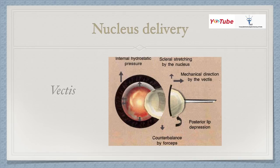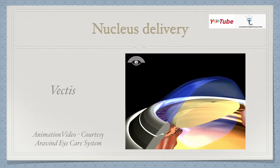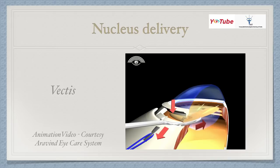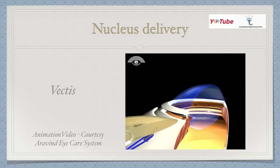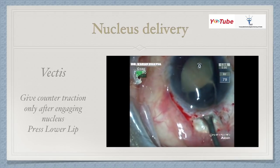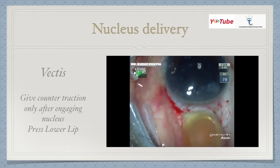Another method is vectis delivery. With the vectis, you hold the lens; it causes scleral stretching by the nucleus. By depressing the posterior lip and giving counter-traction with the superior rectus bridle suture or forceps, the nucleus is delivered. With an irrigating wire vectis, internal hydrostatic pressure is produced when BSS is injected, helping to extract the lens. In the video, you can see the nucleus being engaged with the vectis, the lower lip of the tunnel is depressed, and the lens is taken out. If the lens is small and not coming out, hold it with the vectis, give counter-traction, and bring it out through the tunnel.